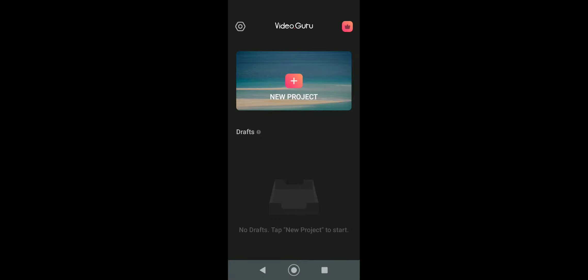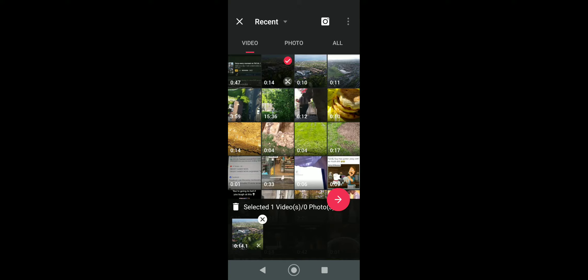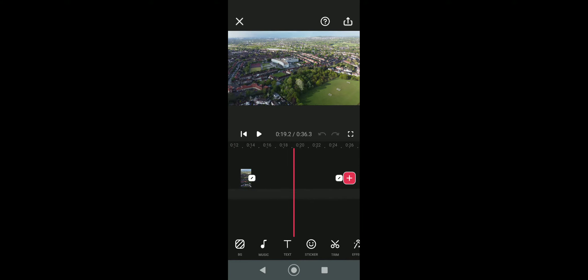Install the app, open it — it's in landscape view. Hit 'Add New Project.' I've got a couple of videos here — two 10-second clips just to demo this for you. Press the little pink arrow when you're done to load them in. They're all loaded in now and it all works out at 36 seconds.